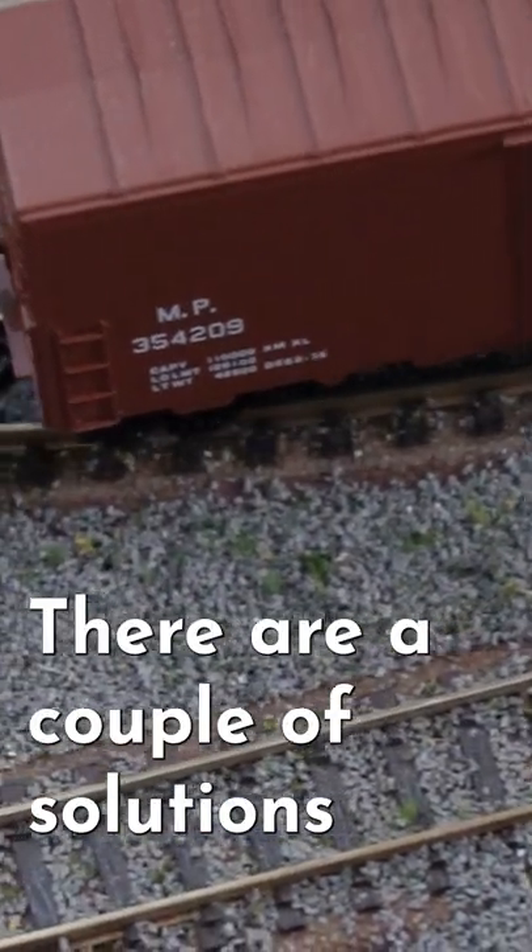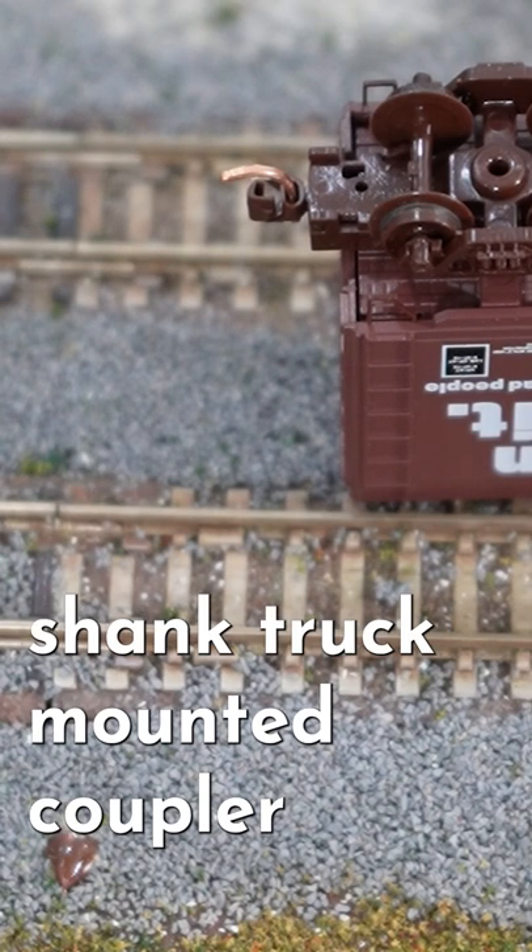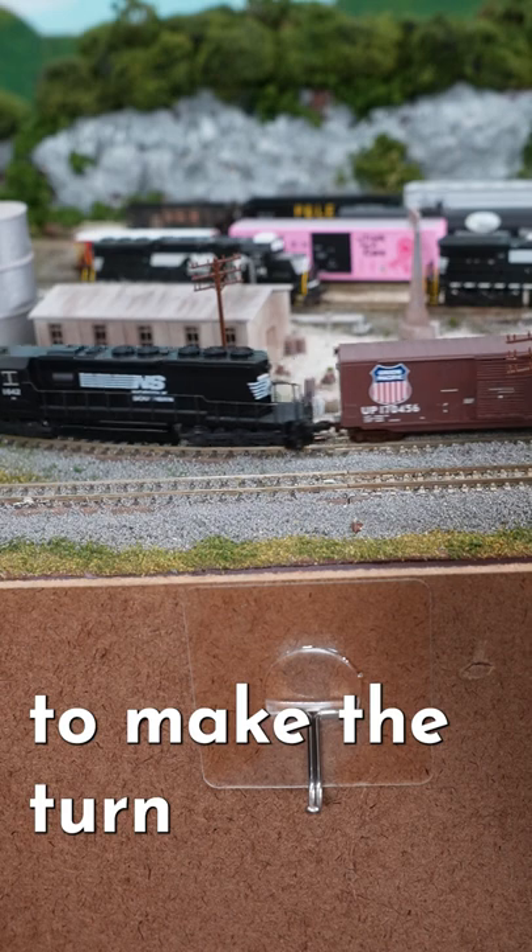There are a couple of solutions. The easiest is to use a longer shank truck-mounted coupler. This will give the coupler enough play to make the turn.